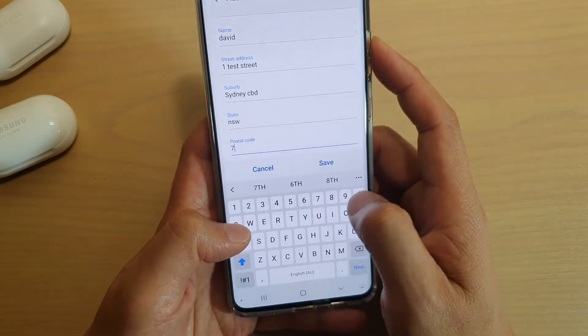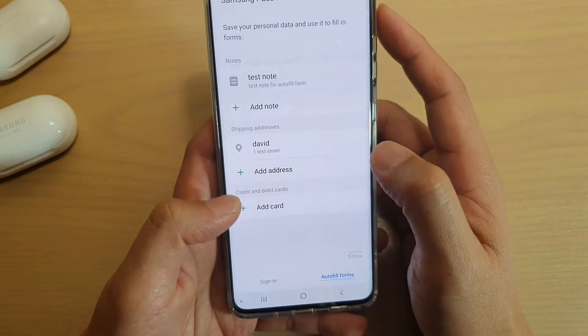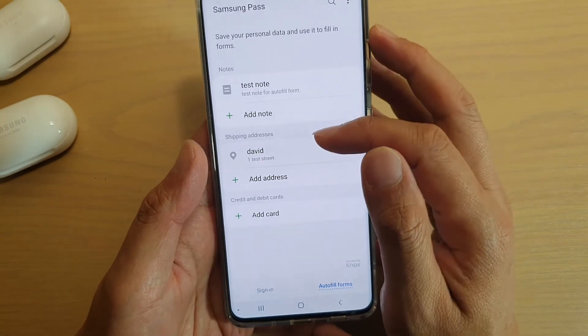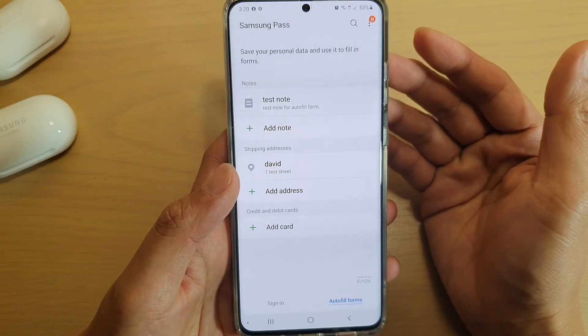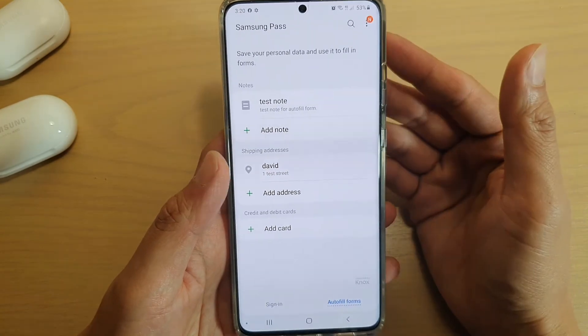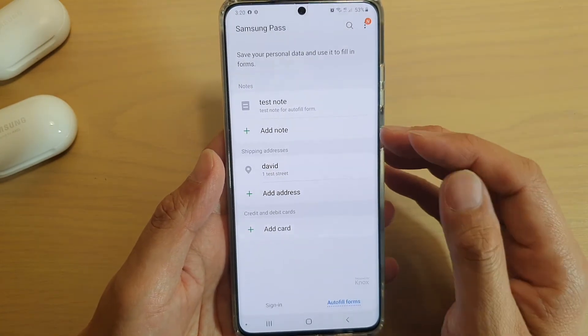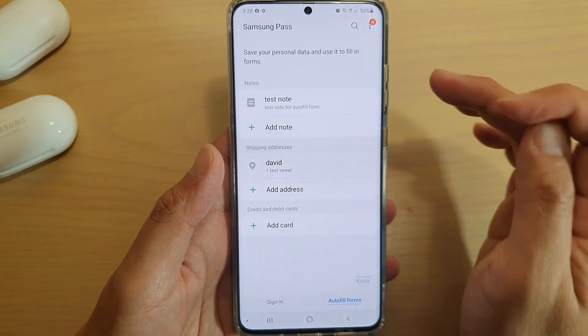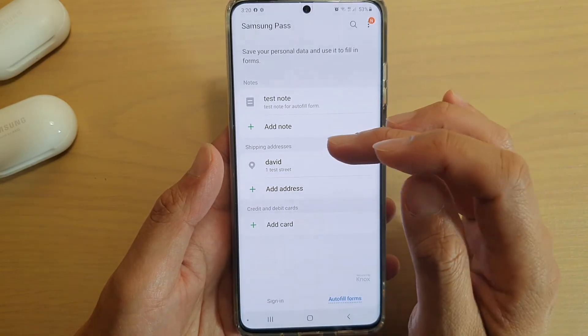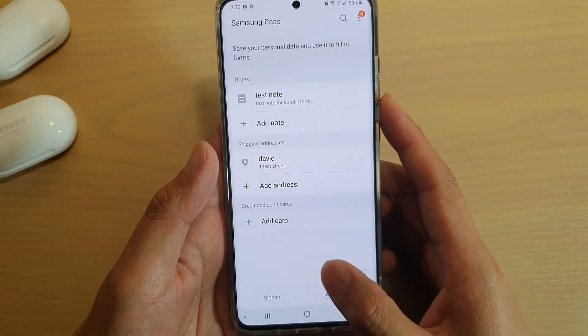Enter the postal code and tap Save. We have now added a shipping address and a note. Whenever you go to a shopping website and it asks you to fill in the shipping address, you can use this information to automatically populate the shipping address text fields. And that's it.